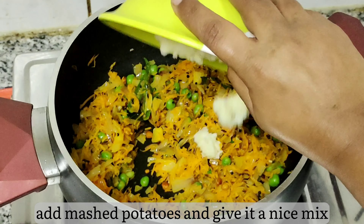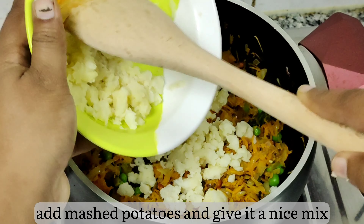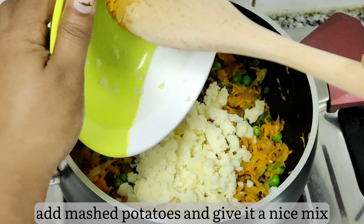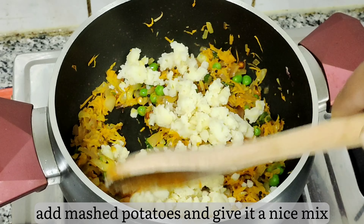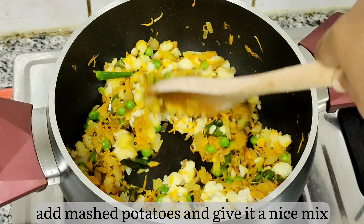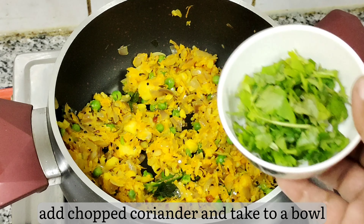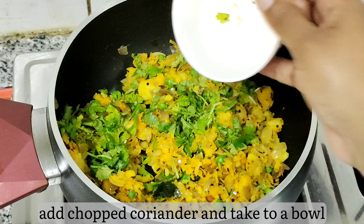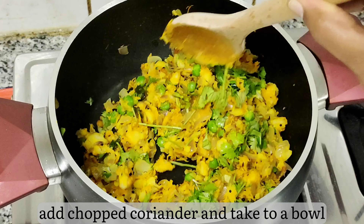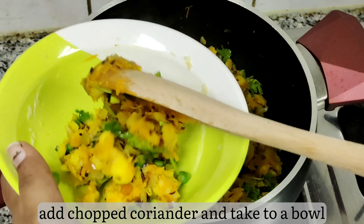It is ready. Now add the mashed potatoes and give it a nice mix. If the potatoes are sticking, use your spatula. Mix everything and sauté for a while. Add chopped coriander and check for salt — add more if needed. Once the curry is ready, take it to a bowl and keep it aside.